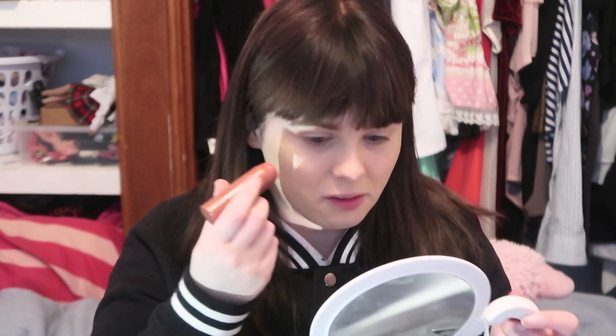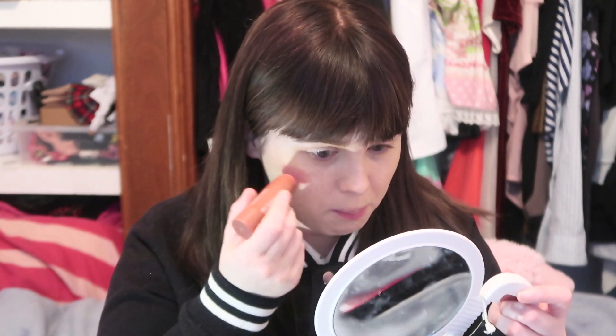My beauty blender is currently dirty so I don't want to put something dirty on my face — she says, using her fingers. With that done, the next stage I'll do is my blush. I've been using this cream blush. I also like liquid blushes — I find it just not as overpowering as some of the powder ones, and my skin does better with liquid stuff than powder stuff. I don't know if that's just because my skin is dry.